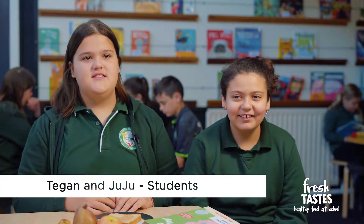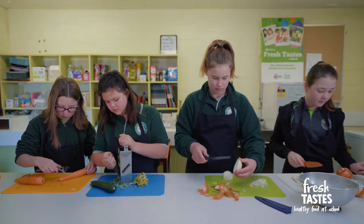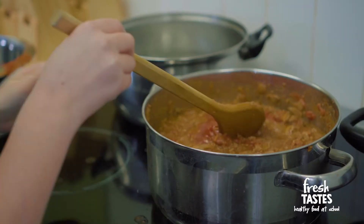One thing that we like about Fresh Taste is how we all work together and we all have one simple goal, which is to try and make the most healthy environment for the students and our school.